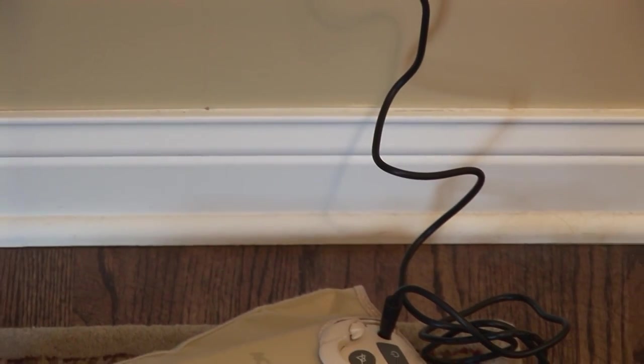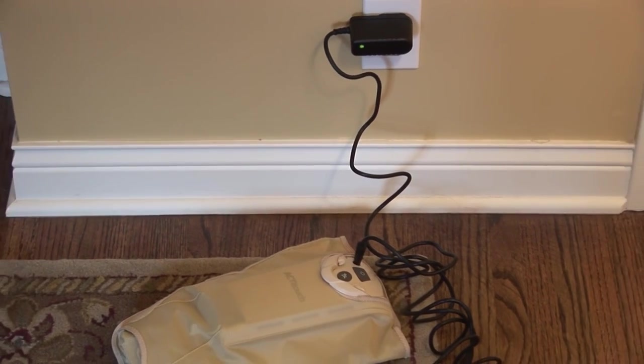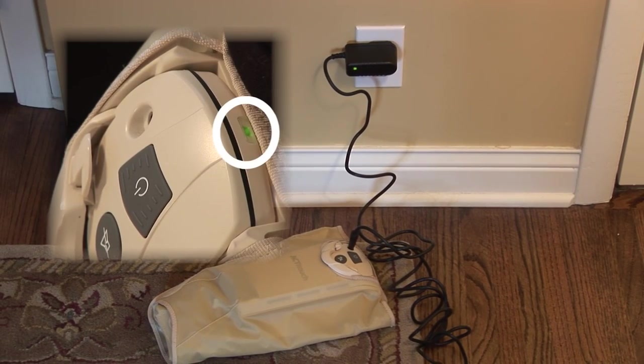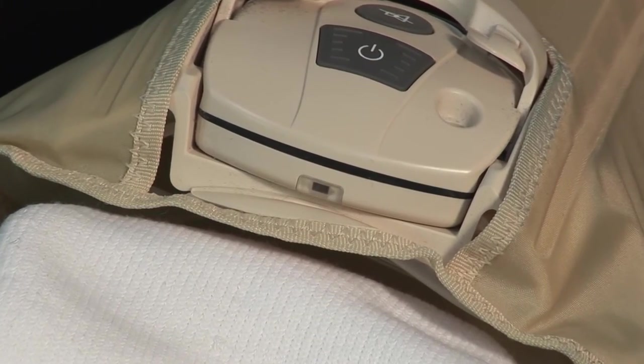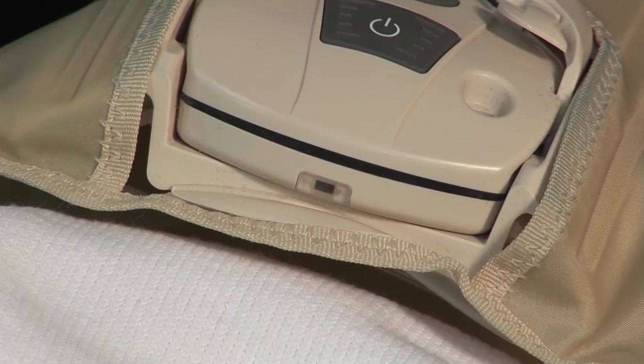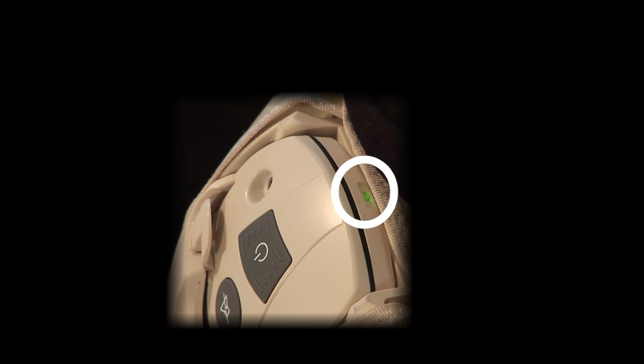Charging the system is easy. Plug the adapter charger into the charging port on the control unit. The status indicator on top of the control unit will light up. If this indicator flashes red, it means the battery is low and needs to be recharged. It will take four hours to fully charge the ActiTouch system. After the four hours, the light on the control unit will be green and you can begin to use your system.